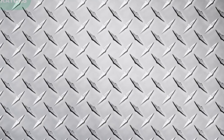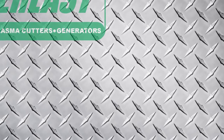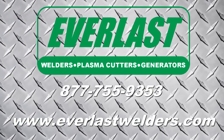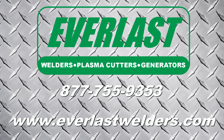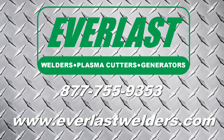This concludes part one of the Everlast Power i-TIG 200T welding video. In part two, we'll cover the stick welding capabilities of the i-TIG 200T. If you have any questions about the Everlast Power i-TIG 200T or any Everlast welding product, please contact us at the number listed above. Thanks for watching.